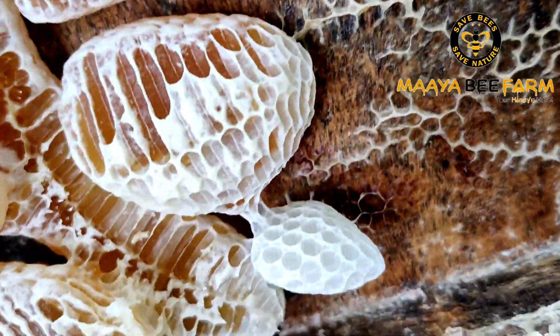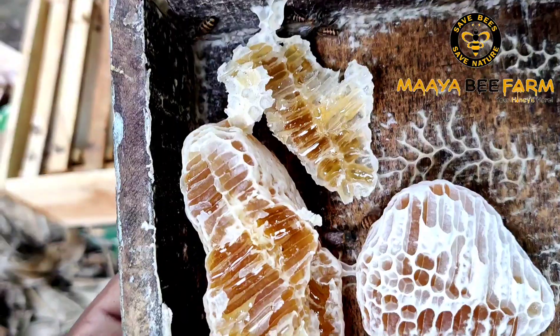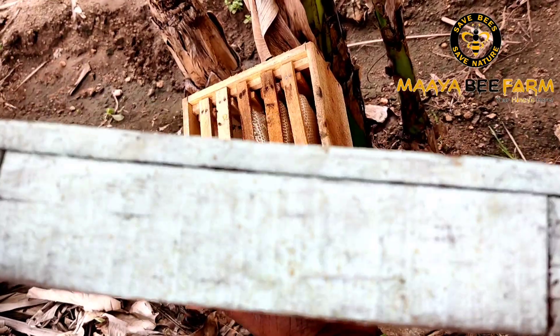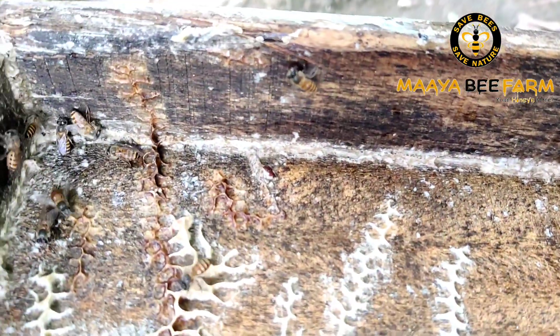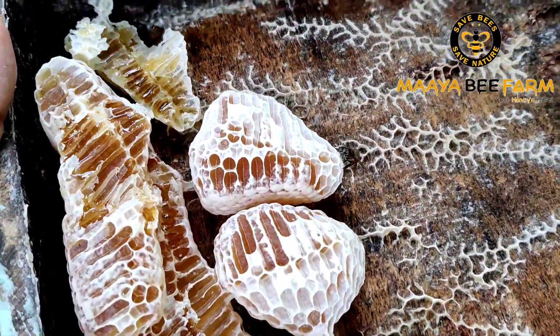The box is completely closed on the side. It is completely waxed and coated. It will come out when you put it on the heat. We will put it in the top. We will seal it.